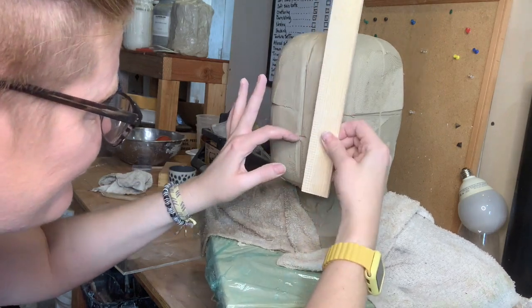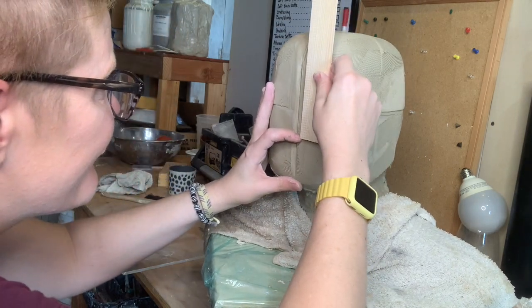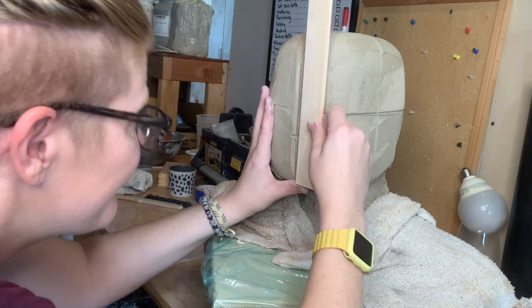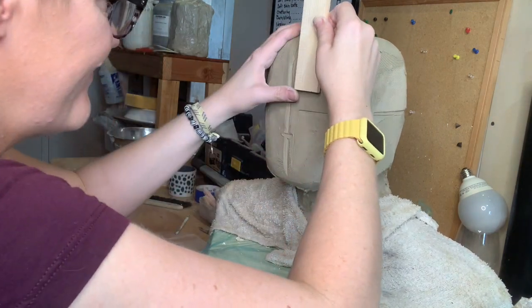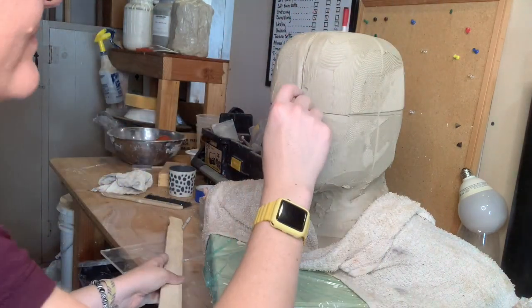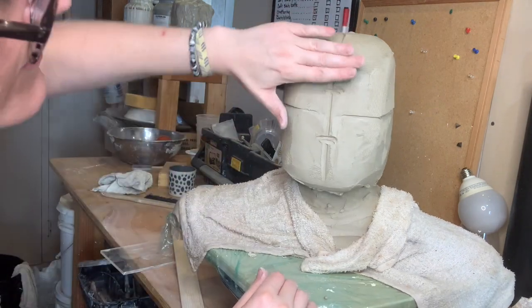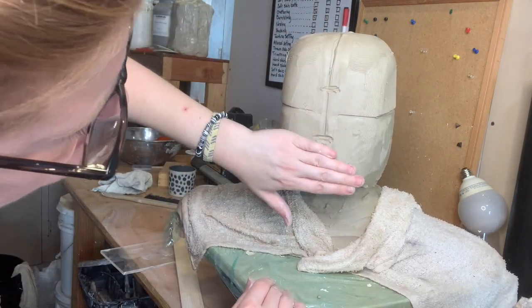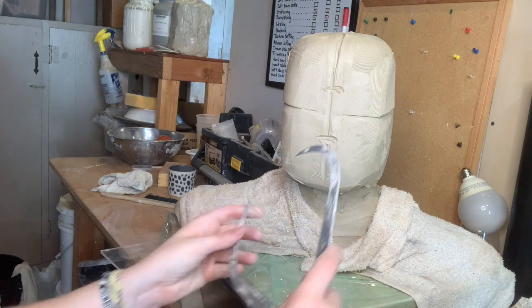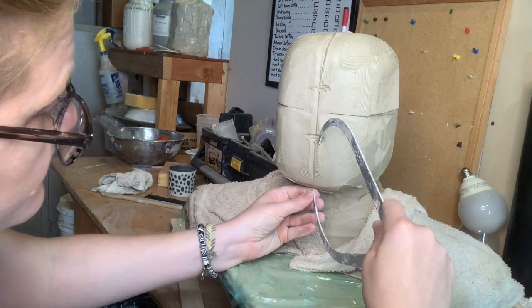Now I need to divide this into thirds. Eight inches divided by three gives us roughly two and two-thirds inches per section - it should be even: top, middle, and bottom. My mouth measurement is a little bit high so I'm going to lower that a little bit. My middle measurement should match my bottom measurement, which should match my top measurement.